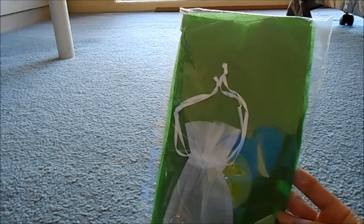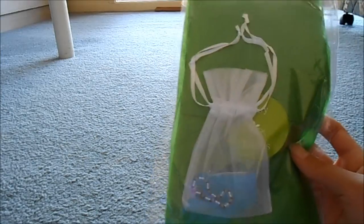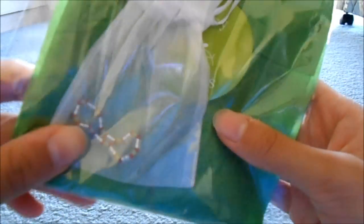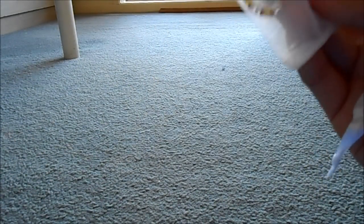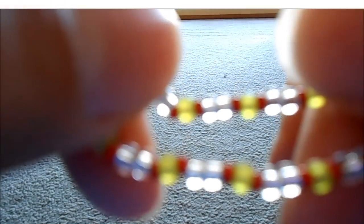It's time to get the package open. I've just gotten it out of the package and the packaging is so cute — it's wrapped up in this green tissue paper and you can sort of see the floral of the dress. Here's the little doll bracelet that it comes with. It has red, green and clear beads and it's really, really cute.